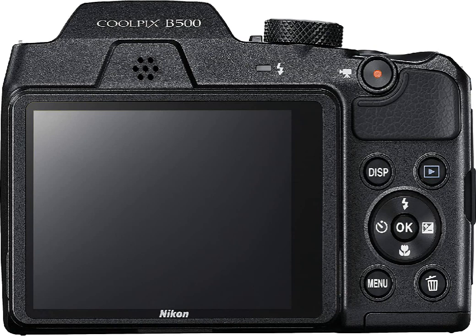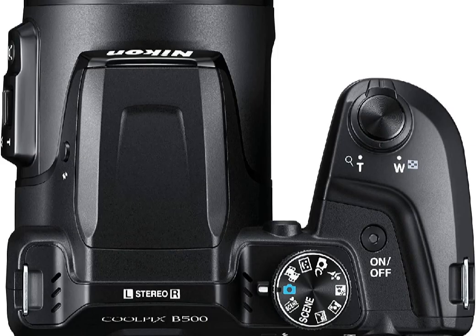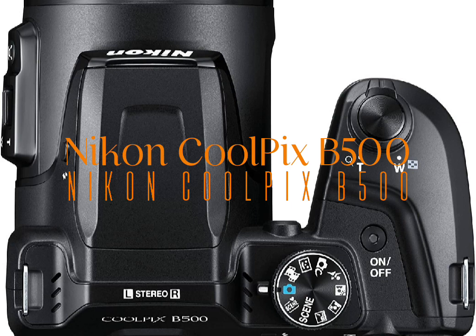Make movies that amaze — full HD 1080p video with stereo sound. The Coolpix B500 is a powerful video camera too. Capture moments in full HD 1080p quality with stereo sound and marvel at how 4-axis hybrid vibration reduction (VR) counteracts shaky hands for tripod-steady videos. Transform a regular video into a thrilling fast-motion sequence with the new Superlapse movie feature — great for first-person perspectives, sports moments, video tours and more.